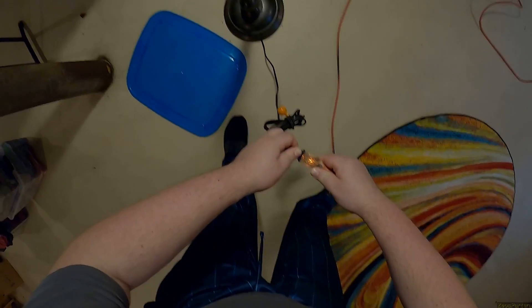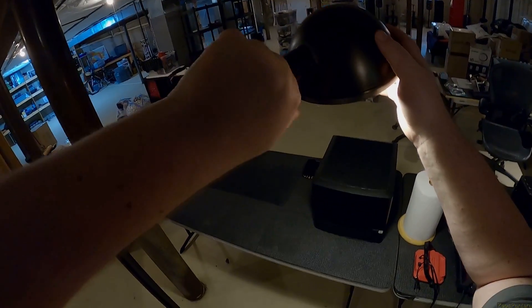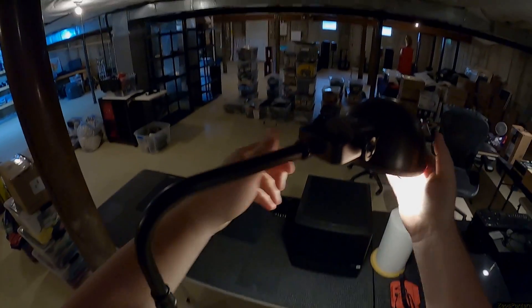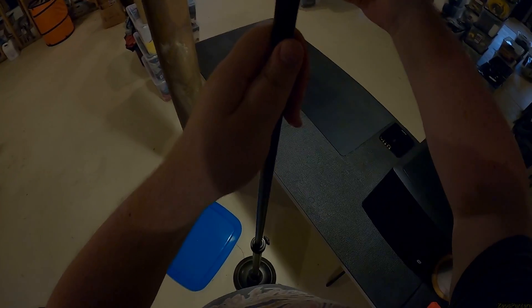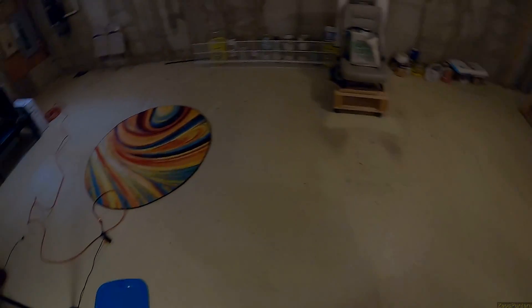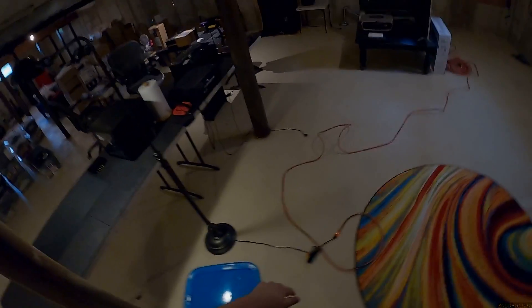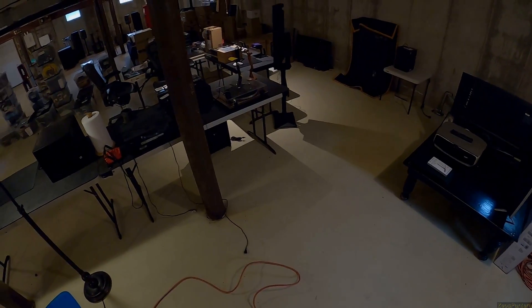The home inspector didn't catch it — hindsight is always 20/20, but I should have seen it, and he should have seen it. Just open the bottom of every sink and see if there's water, because there blatantly is. I'll throw this lamp out because this basement is not that well lit, even though I changed all the bulbs to LEDs — it's still only 12 bulbs.